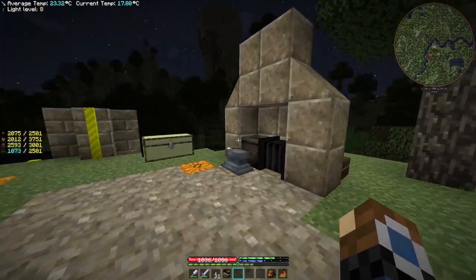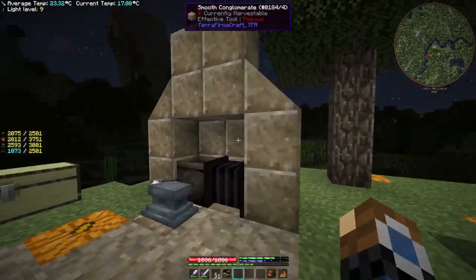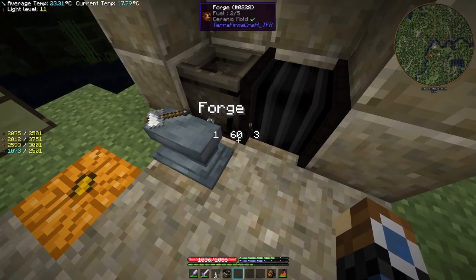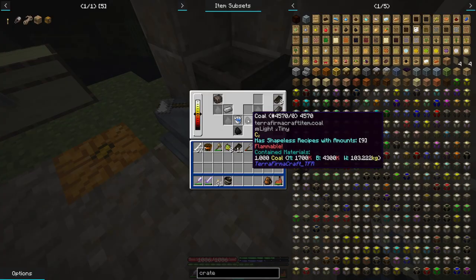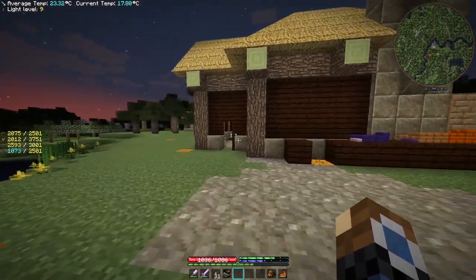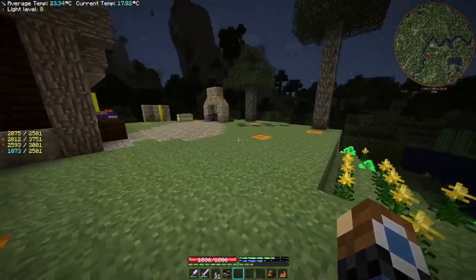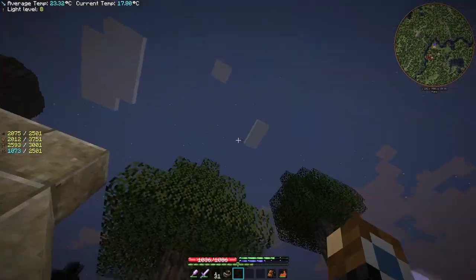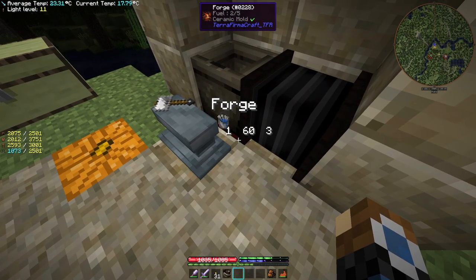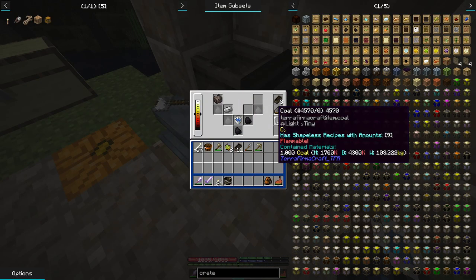Hello everyone, I am the Blue Dwarf and welcome to episode 11 of Carreferma Rescue. In today's episode we are going to be making some shears, because in the comments of one of the previous episodes I was told very kindly that if we make a pair of shears we can break leaves very fast and it doesn't cost any durability from the shears, so we don't have to worry about using up material.